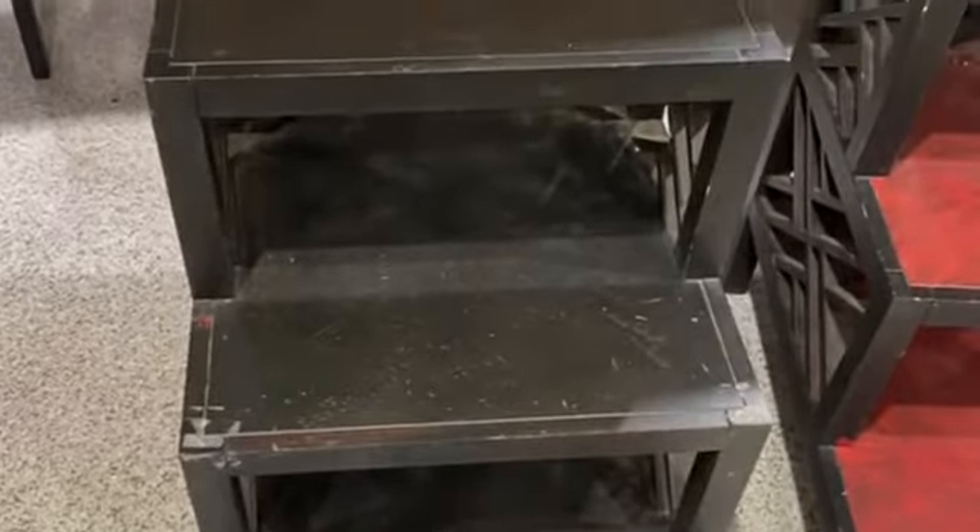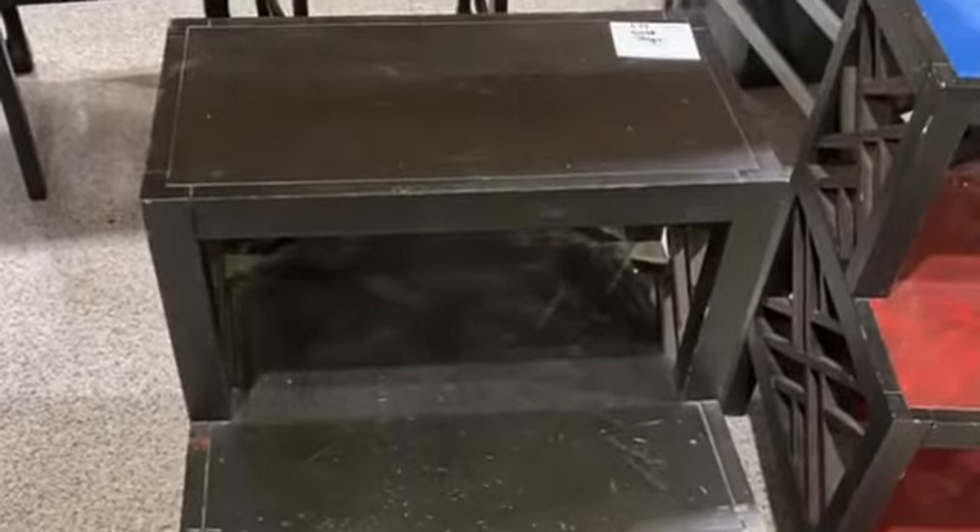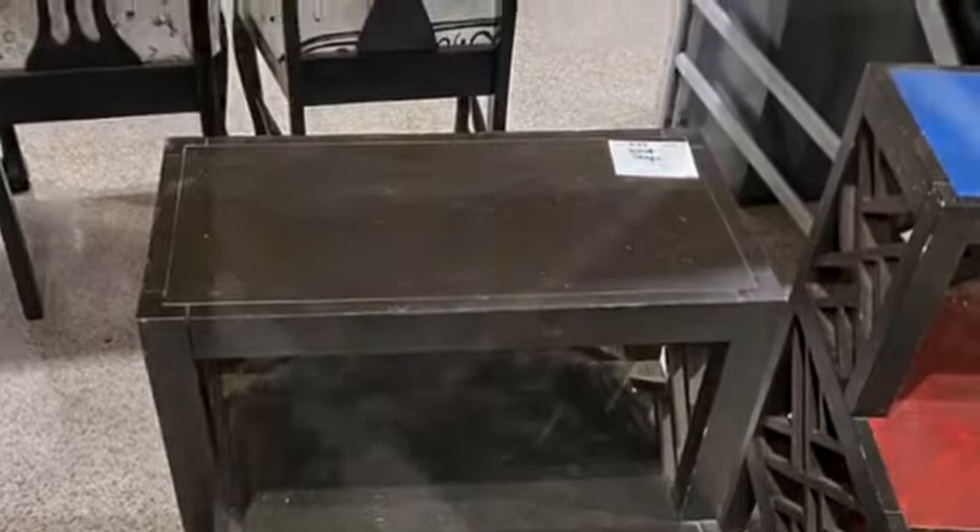The red piece looked like the previous owner was working on a project of their own. So what I did was I took this piece home, cleaned it up really good because it was really dirty, and I sanded it. I had to make sure no dust, oil, or anything else was on there so I could make my project look smoother.